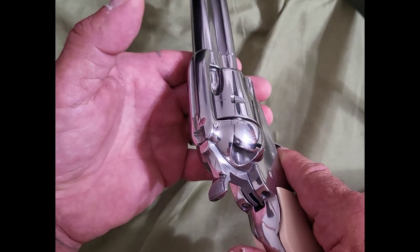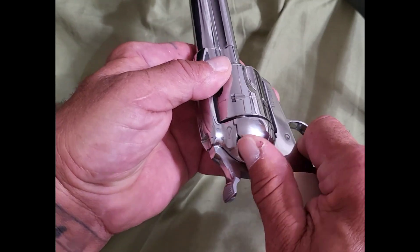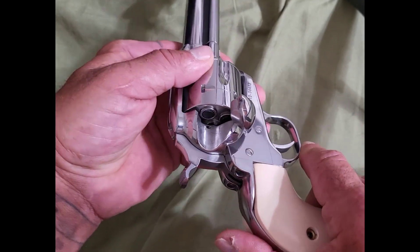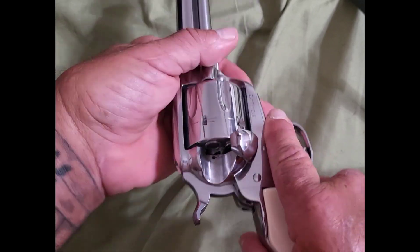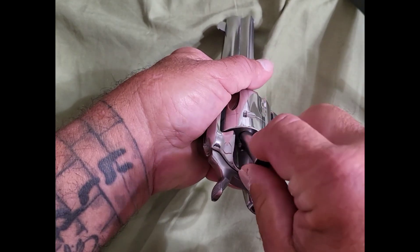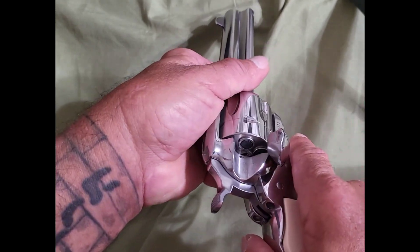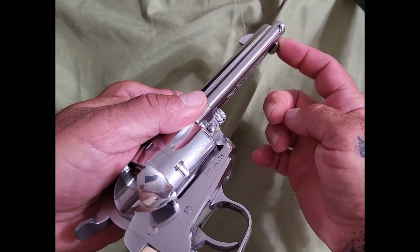Now to unload it, you basically work in reverse. You pull open the loading gate. With snap caps you could just turn the gun over and they'll come right out, but with spent shells it'll be a little bit harder.